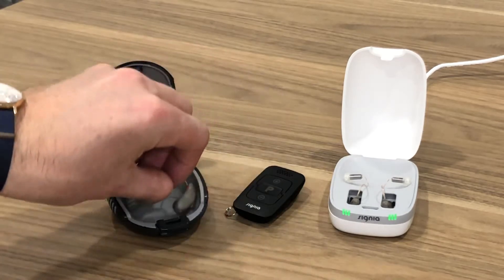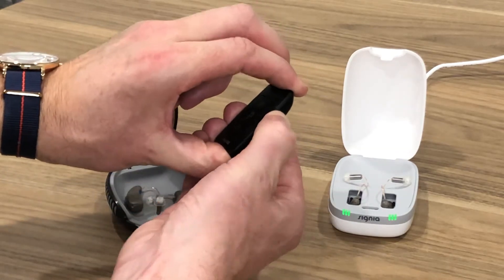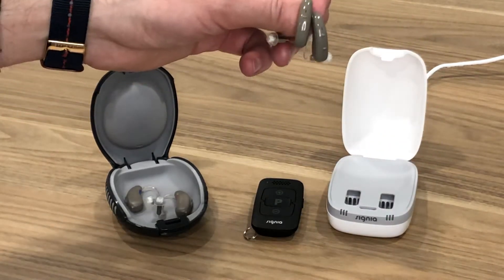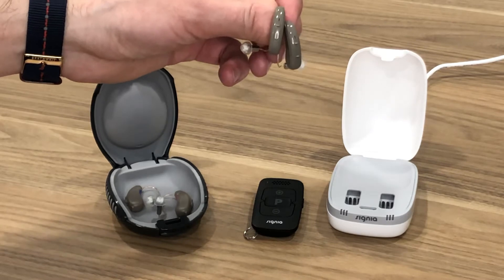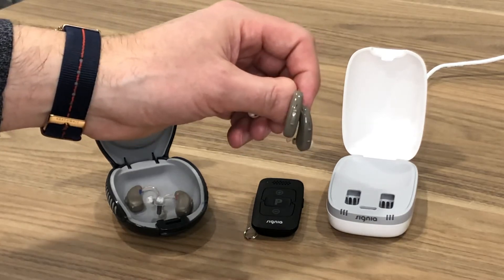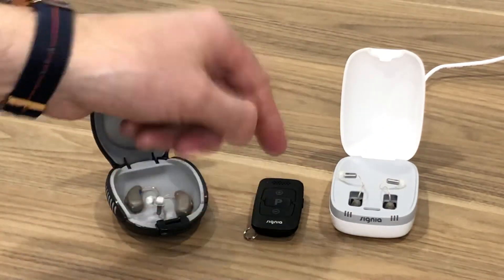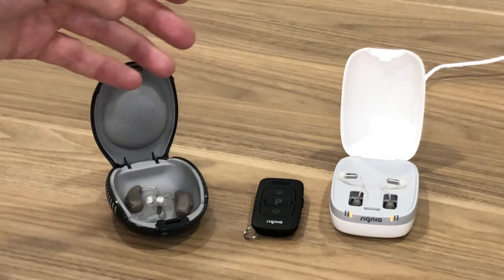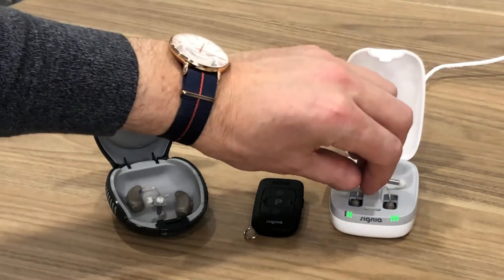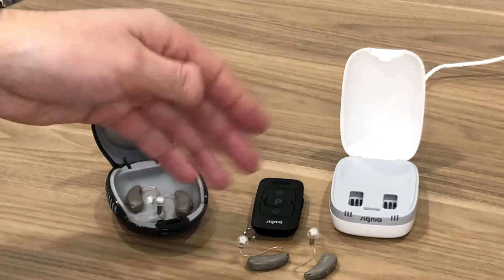Now I'm going to go through the same process with the rechargeable Signia Charge & Go product. Again, we start with the remote in the off position. Assume you were wearing the hearing aids — they're turned on. To turn these hearing aids off, the easiest way is to put them back in the charger. Put them in the charger and leave them for about five seconds because they take a little bit of time to shut off and begin to charge. Then take them off the charger, set them on the table, and give them another five seconds to turn back on.